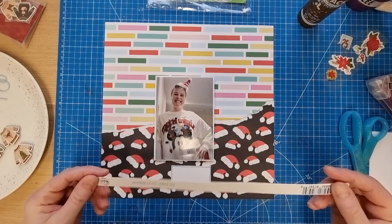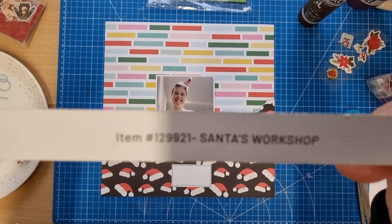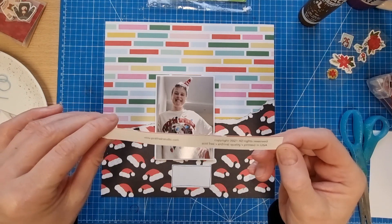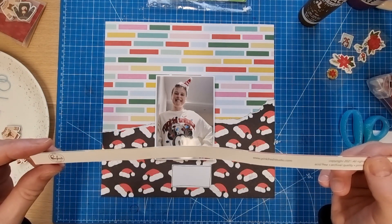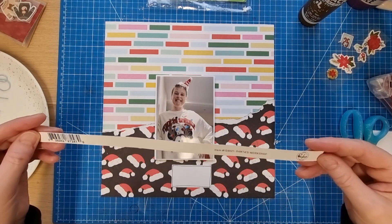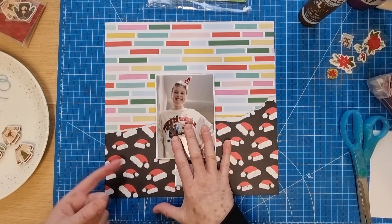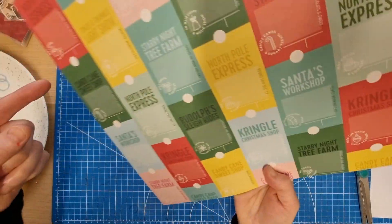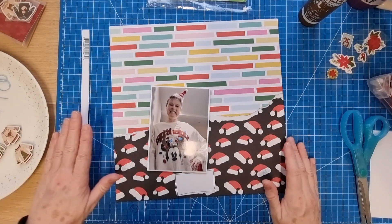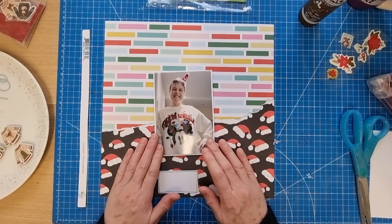So this paper here is Pink Fresh Studio - Santa's Workshop it says there. It's from 2021. Normally it has a collection name as well - maybe they do things differently. Anyway, it's this pattern on one side and then on the other side is this pattern here. I'm not sure what collection it came from - that was gifted to me. And then I've got this scrap here of patterned paper.